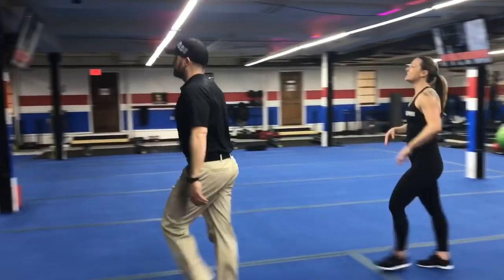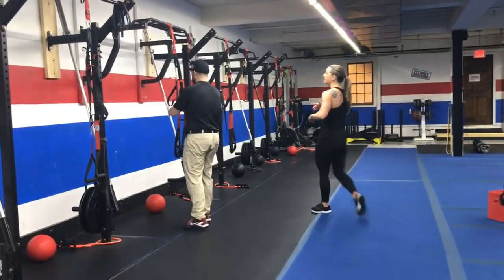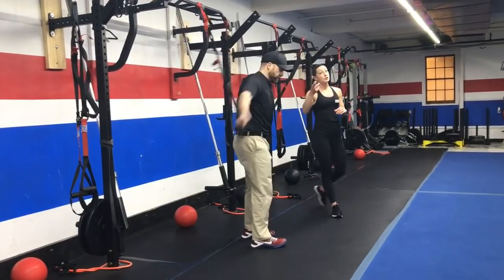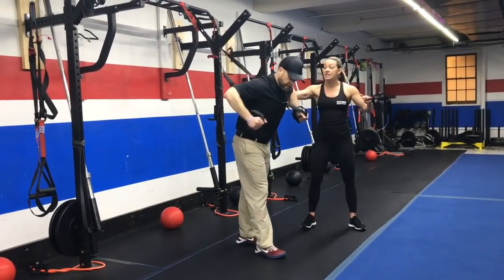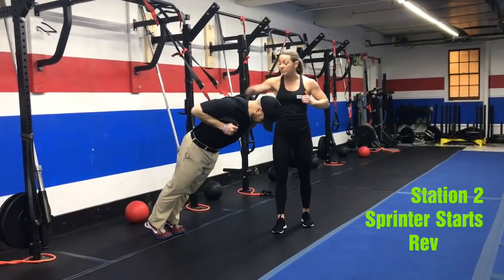That's station number one. Station number two is over on the TRX. You will get into the TRX for your sprinter starts. For sprinter starts, remember the TRX goes under your arms, your hands are right in your armpits, and you're squeezing your shoulder blades.